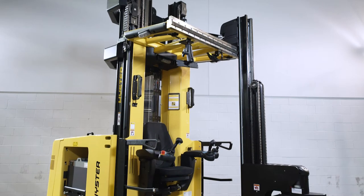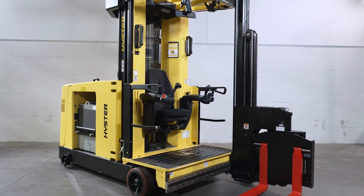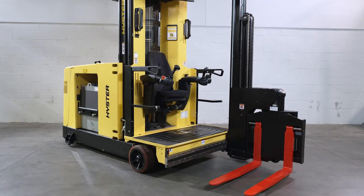Very narrow aisle. V&A lift trucks are designed for indoor use and are ideally suited for applications such as large distribution centers and high density stacking and storing.